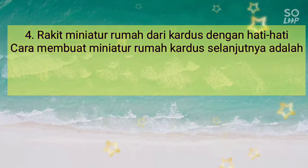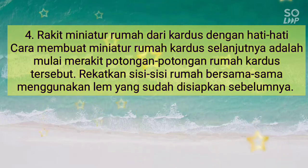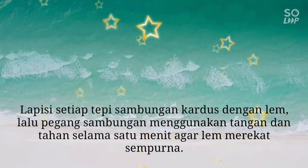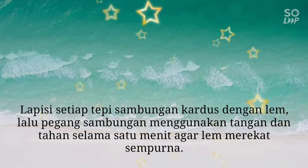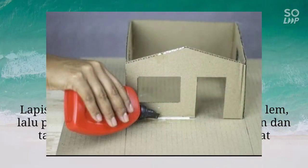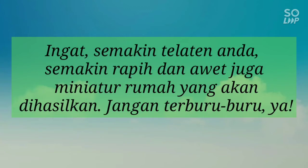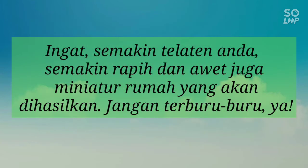Langkah 4: Rakit rumah dari kardus dengan hati-hati. Cara membuat miniatur rumah kardus selanjutnya adalah mulai merakit potongan-potongan rumah kardus tersebut. Rakitkan sisi-sisi rumah menggunakan lem yang sudah dipersiapkan sebelumnya. Lapisi setiap tepi sambungan kardus dengan lem, lalu pegang sambungan menggunakan tangan selama satu menit agar lem merekat sempurna. Ingat, semakin telaten Anda, semakin rapi dan awet juga miniatur rumah yang Anda hasilkan. Jangan terburu-buru agar hasil yang kita inginkan maksimal.